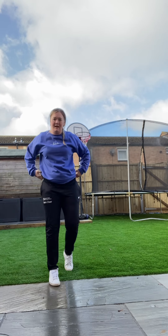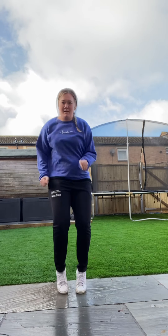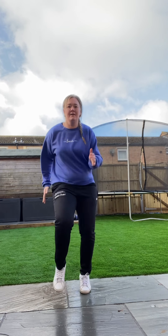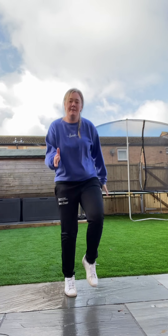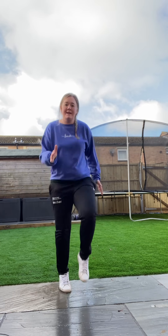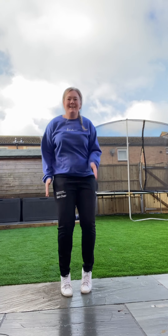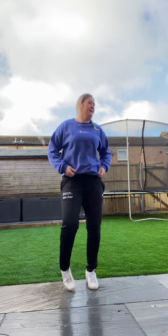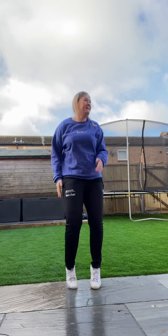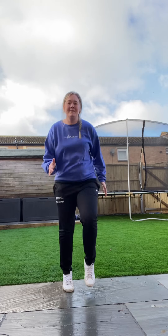Okay, brilliant, now I want you to do some sprinting on the spot, so we're doing low sprints. Okay, fast feet, nice fast arms. Keep going. Fast feet. Fantastic.